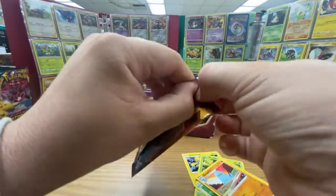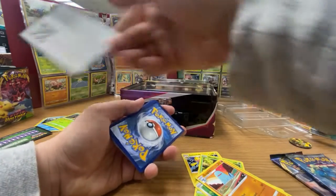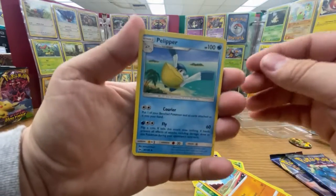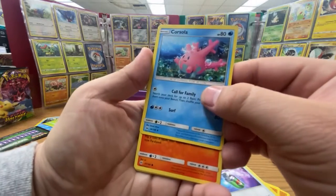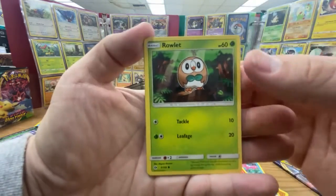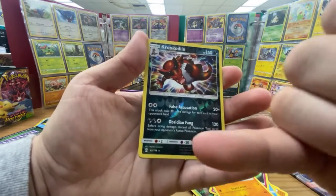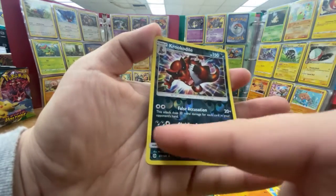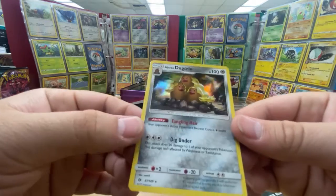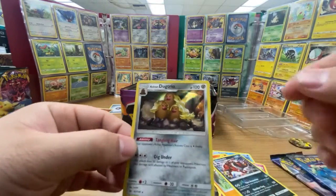Now let's open this base set Sun and Moon. Code card — one, two, three — and we have Fighting Energy. First up we got a Pelipper, Corsola — that is some nice looking art, I love the bubbles, it's super realistic. Torchic, Poliwrath, Drowzee, Cutiefly, Makuhita, Croconaw for the reverse — actually Crocadile, my bad. I don't mind the reverse holo on this one; they made enough room so you can actually see stuff, looks really nice. And then Alolan Dugtrio for the holo — the holographic part looks like it's oily, really cool. I don't know if the camera's picking that up but it looks really nice.